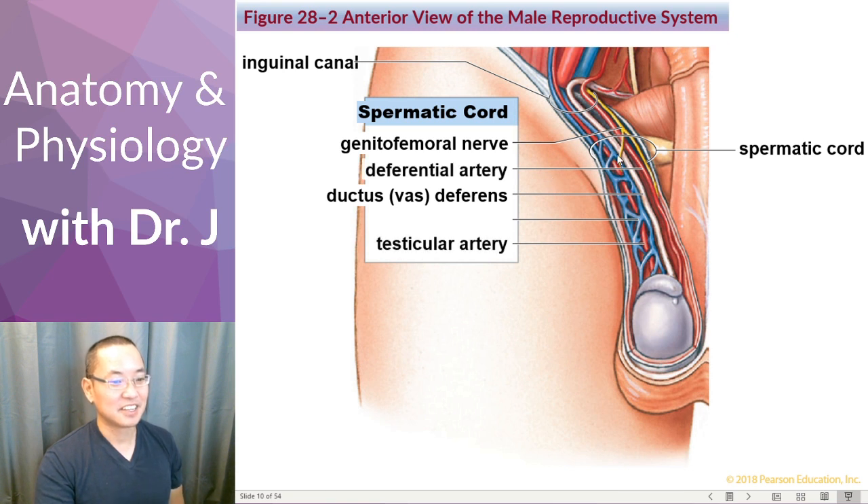Notice we also have arteries — the deferential artery and testicular artery — providing blood supply, oxygen, and nutrients to the testes. Then we have veins: a very complicated-looking vein called the pampiniform plexus. Plexus refers to a network — like the brachial plexus, a network of nerves in the arm — but here the plexus refers to veins that are highly branched and form an interconnected network.